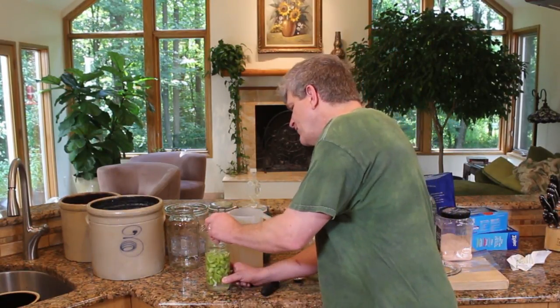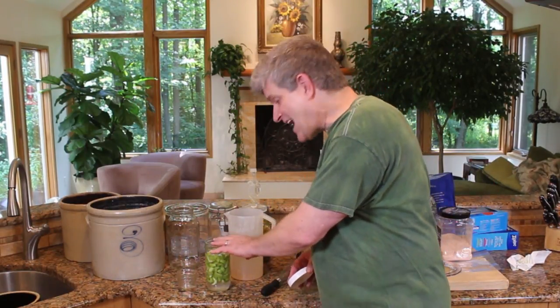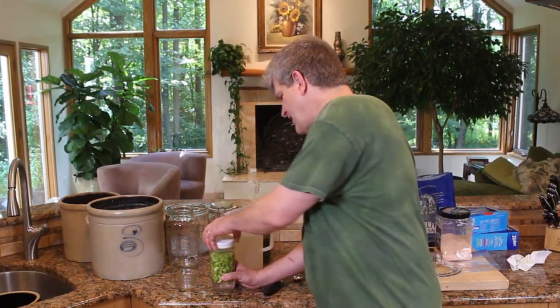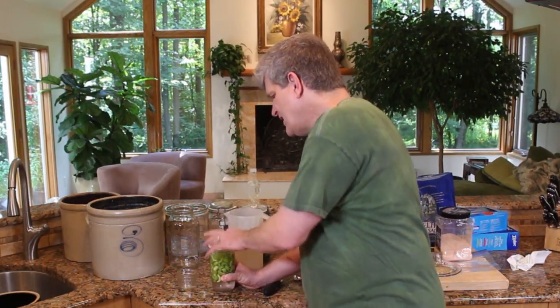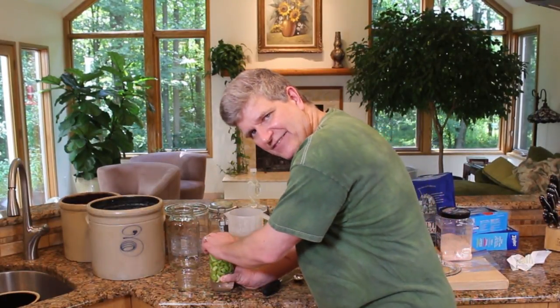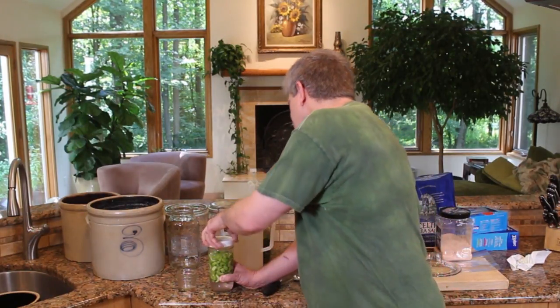Once you get the ratio of sourness you like, you're done. Put it in the fridge. Take your little weight out. At this point there's a good amount of lactic acid in here, so it's okay if those little pieces float. Put a plastic cap on it — the plastic isn't touching the liquid, it's just keeping it from spilling in the fridge.